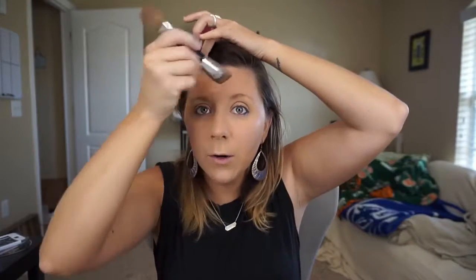Just kind of go along the outer edges and contour right in there. And for me, I like to get rid of my turkey chin, so I'm going to go right here on my jawline.